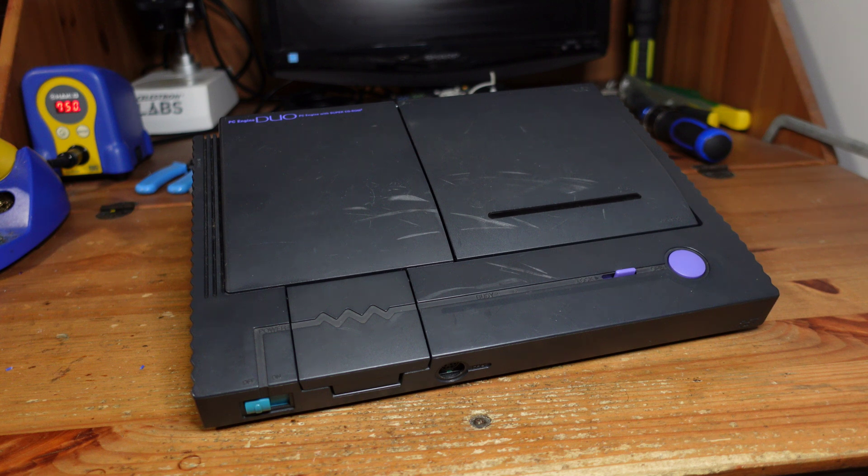Sometimes you're lucky — you just replace the caps and it's back to working order. Other times there are damaged or severed traces. Sometimes chips fail, like these audio amplifier chips that are known to fail. And on top of all of that you might have to realign or replace the laser. So bottom line, it's kind of a Pandora's box — you open it and you have absolutely no idea what you're getting into.